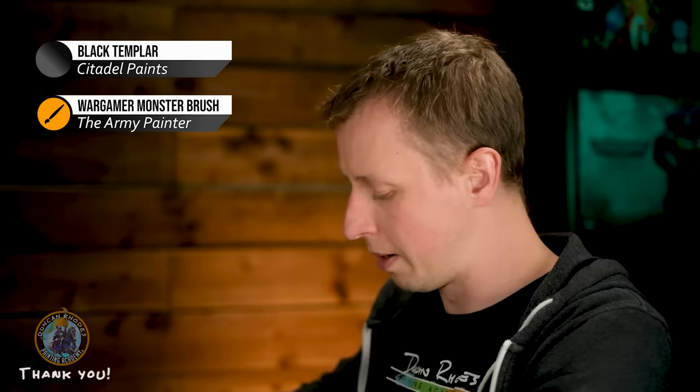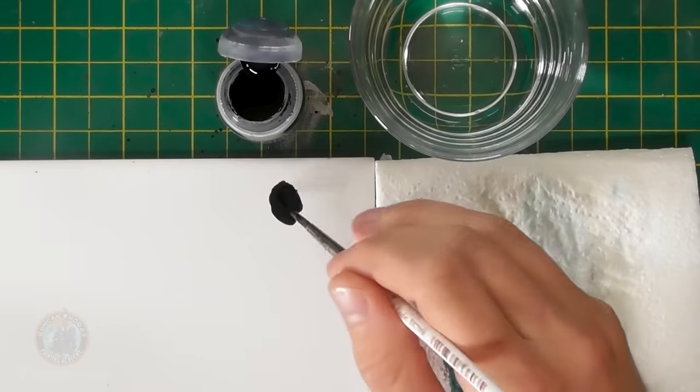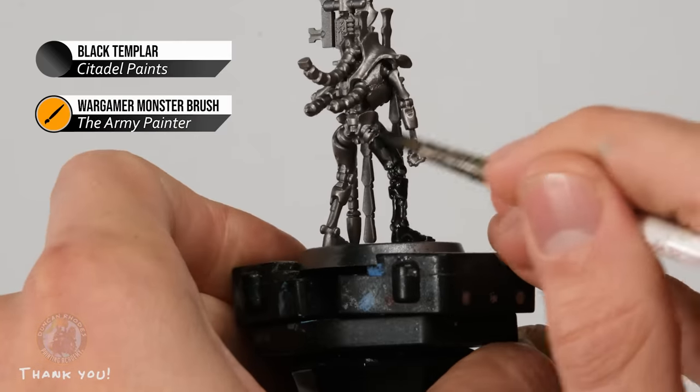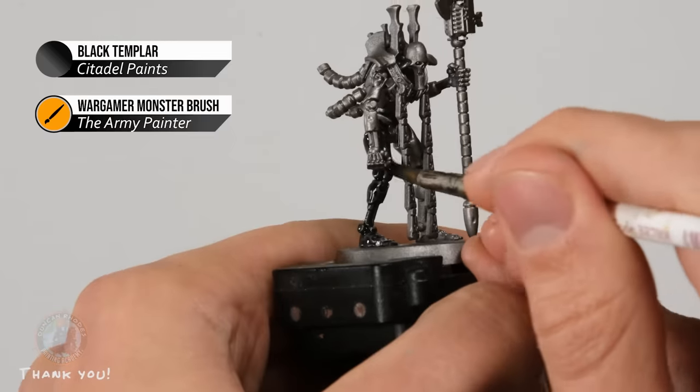Now it's time to paint the two triarchal phaerons. They've been undercoated with Leadbelcher, and the first step is to darken the internal skeleton to a near-black metallic using Black Templar contrast paint. Use a monster brush and apply the paint from the palette without watering it down, covering the whole body including all internal skeleton areas and armor plating but not the staff or cables. Think of it like coloring with felt-tip pens — start at one point and work your way around gradually.